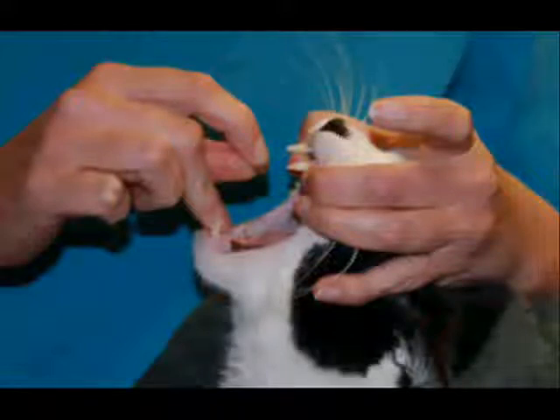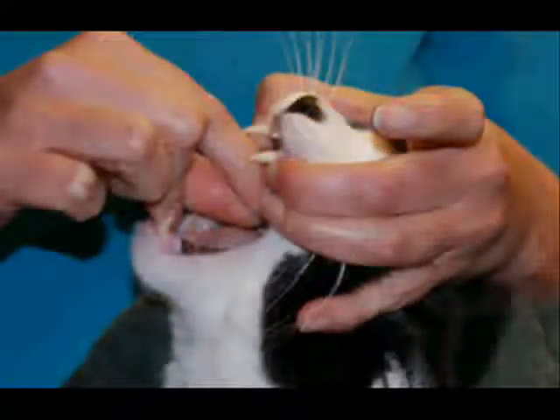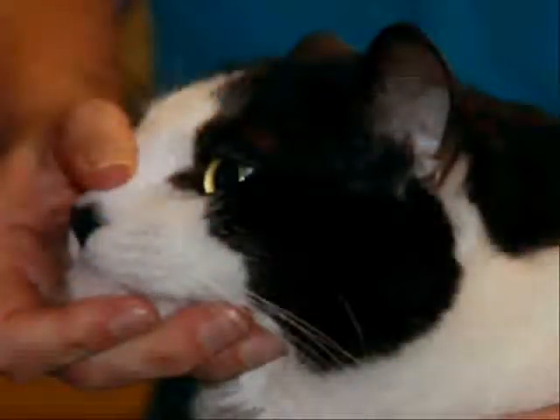Aim for the center of the back of the tongue and let go. To make sure the animal swallows the pill, hold the mouth closed for a few seconds.